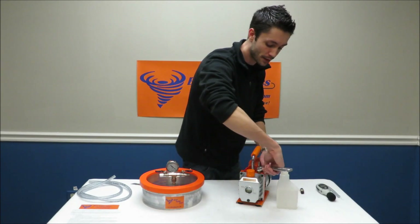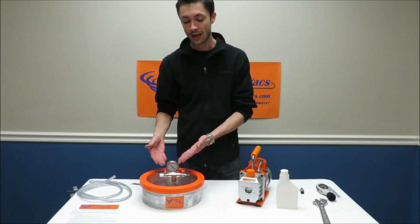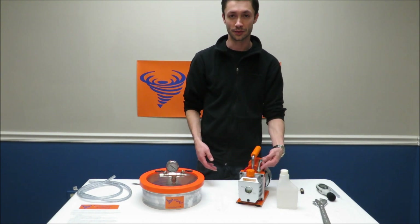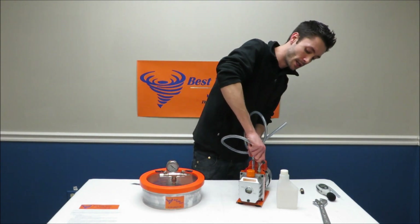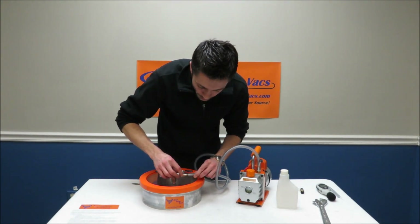It's important that you tighten all of these connections because they are all potential leak points. If this were loose you'd get a low vacuum reading because you're losing pressure right there. To fit on your hose, just push it onto the barb fitting and then fit the other end on right here.